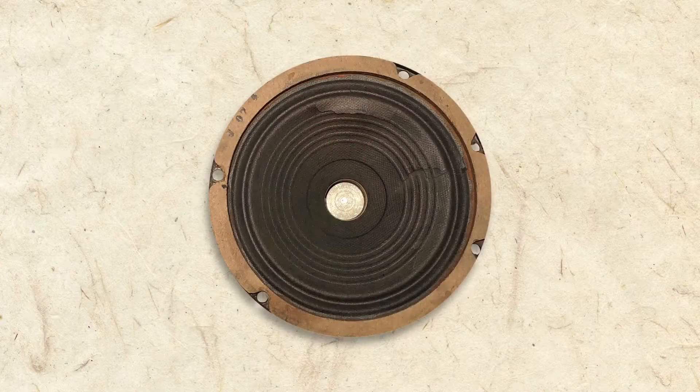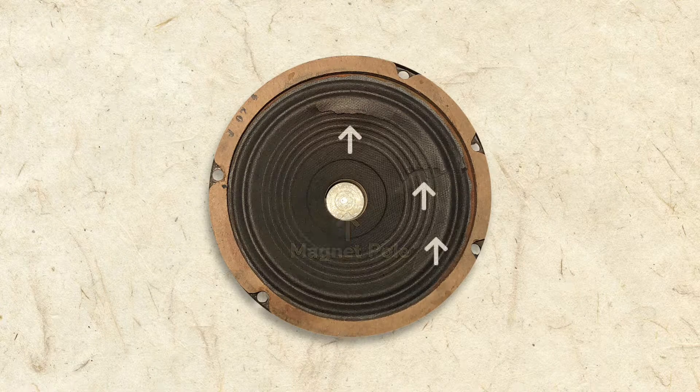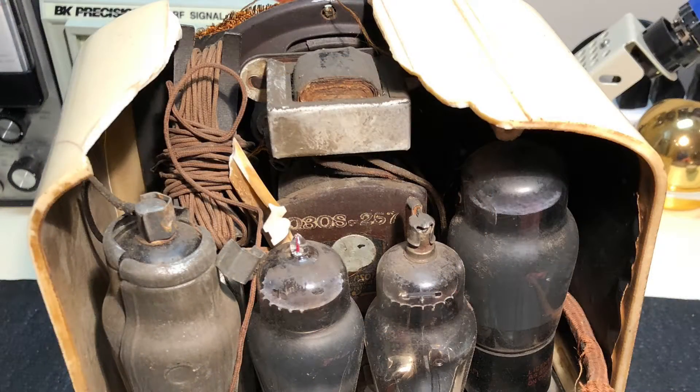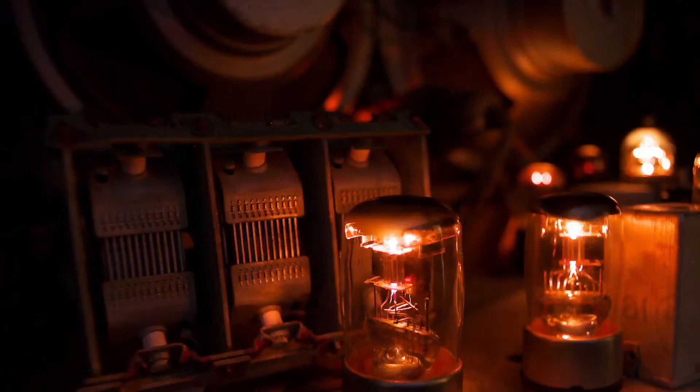Here's the speaker in our antique radio. Notice the voice coil, magnet pole, and cone with its many cracks. This is a common issue with old radios, even ones that aren't smashed in shipping. Because they're made of paper, speaker cones are pretty delicate. The high heat coming from the tubes can slowly bake the paper, causing it to become brittle and crack.